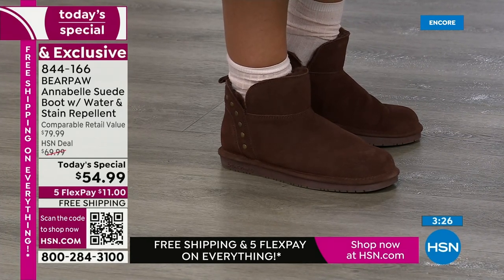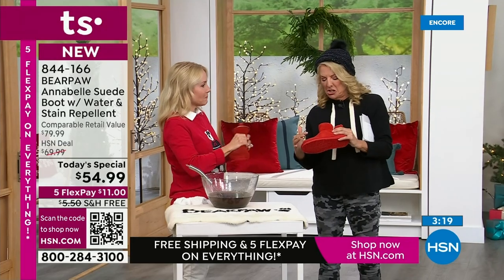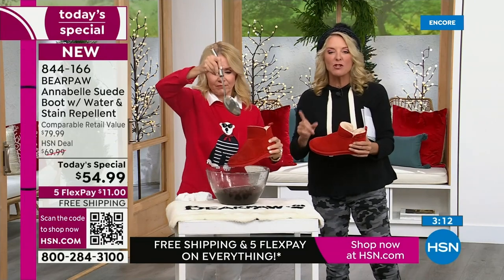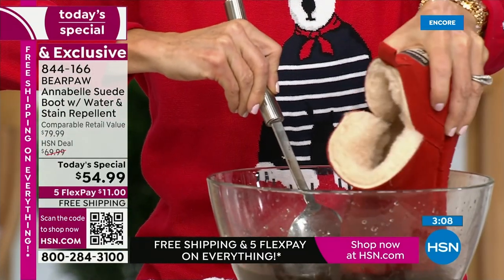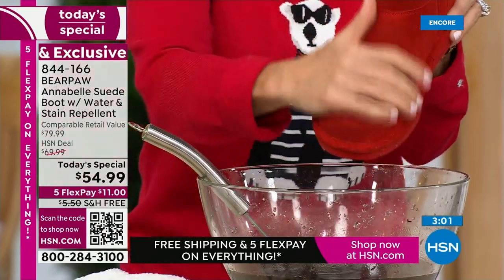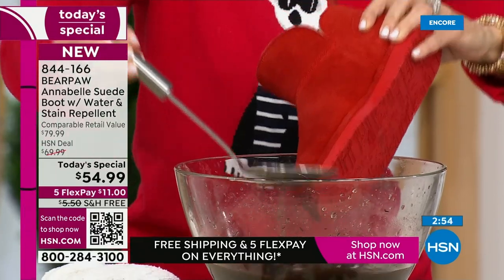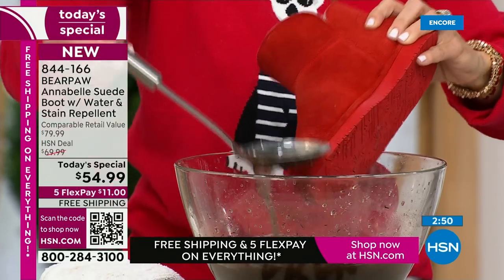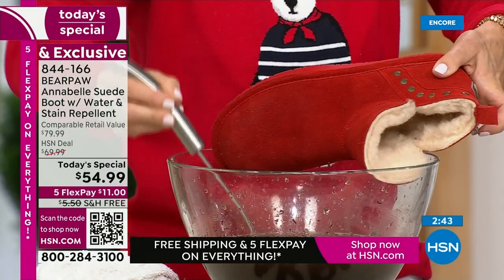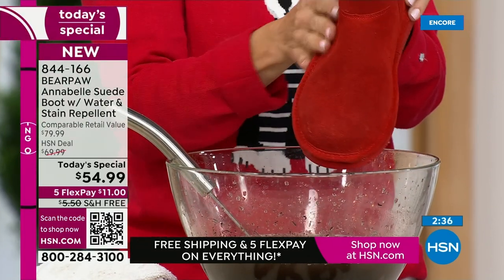Look how it's beading up — it's not soaking in, not staining or spotting the boot. Wipe that away — there are no spots. The entire boot, all the way up the shaft, has been treated with Bear Coat. It's a super hydrophobic technology that resists, rejects, and repels all water-based stains. Red wine, coffee, cola, mud — it doesn't matter. It beads up and rolls off.